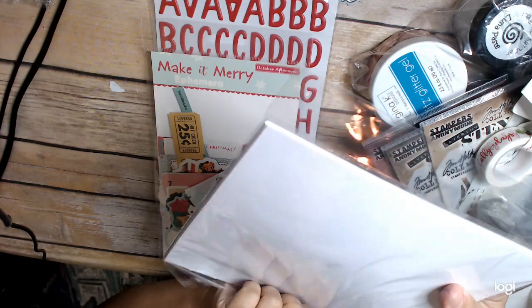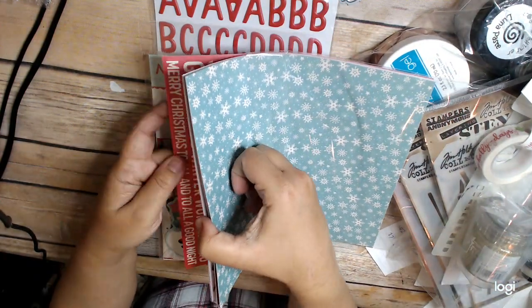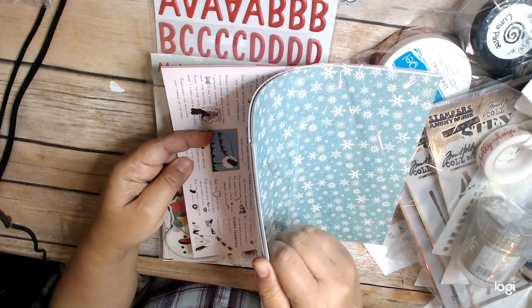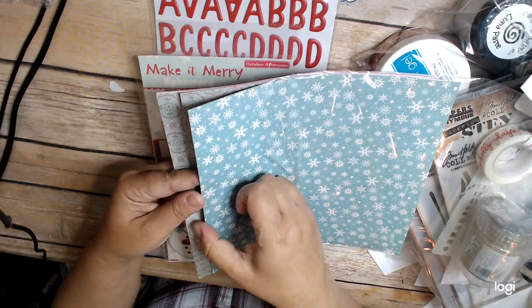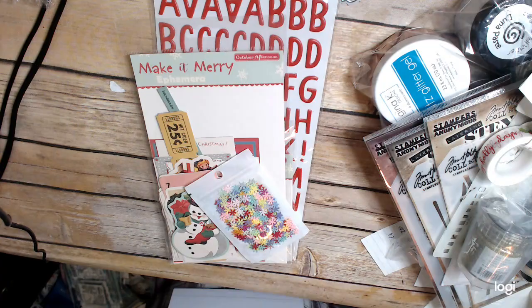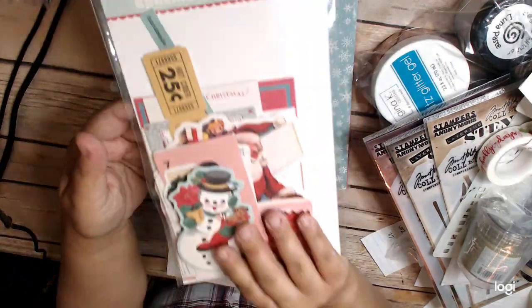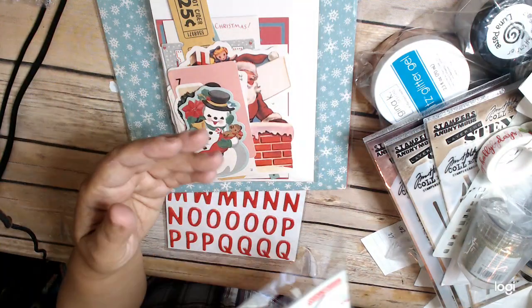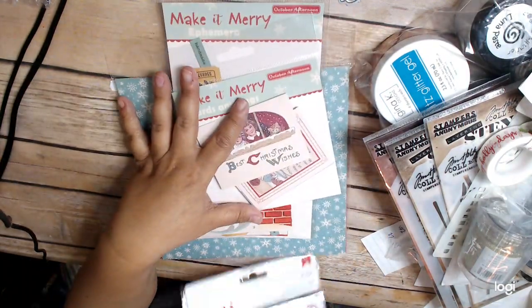For Pichi Cheap, they did have this Make It Mary collection, and I have a few things from it. Pichi Cheap is still selling October Afternoon basically. I have some of this collection because I was a huge fan of October Afternoon and was really sad when they went out. These are the 8x8 papers — one-sided, pretty thick. I think it'd be really great for a junk journal. It came with the 8x8 papers, ephemera — which I love, it's got that vintage look — cards and tags, and I believe it also came with these thickers. That was Pichi Cheap, and it was a really good deal.